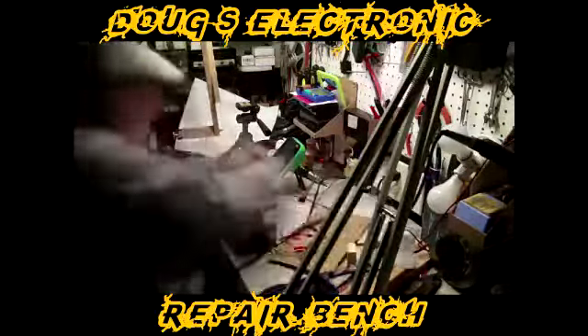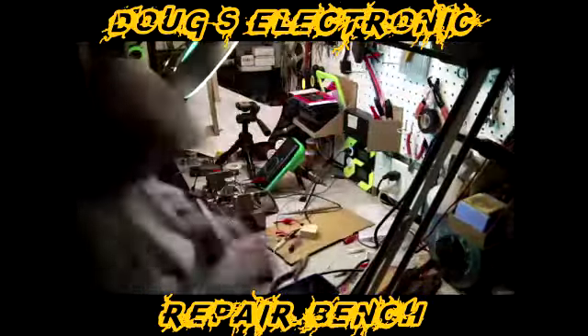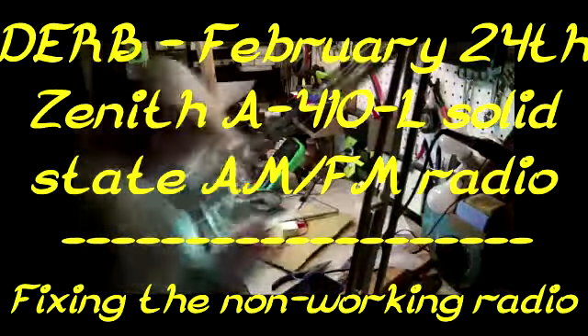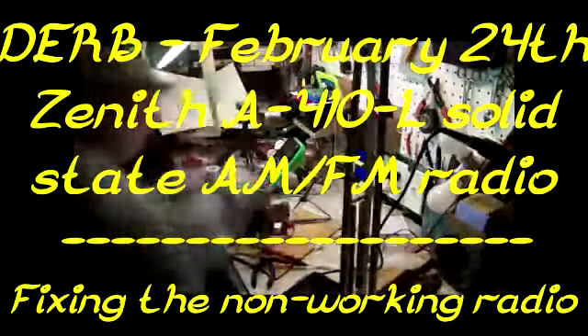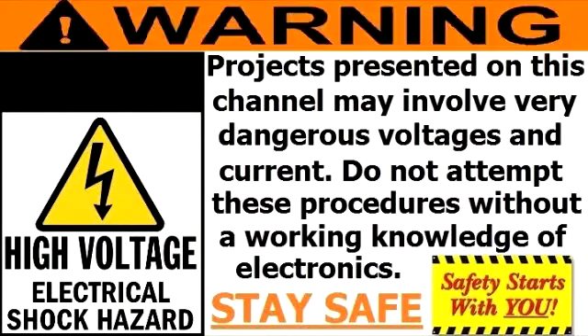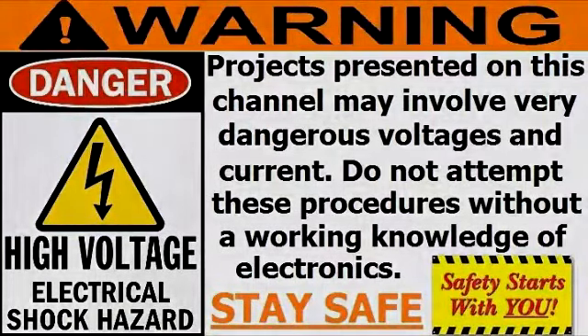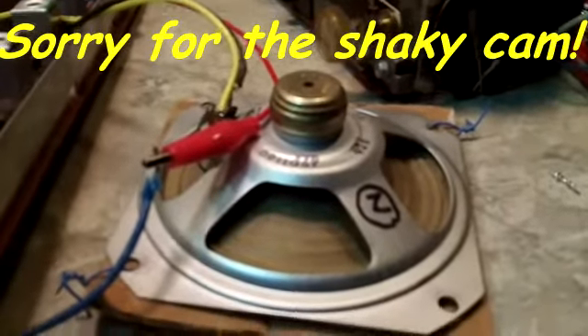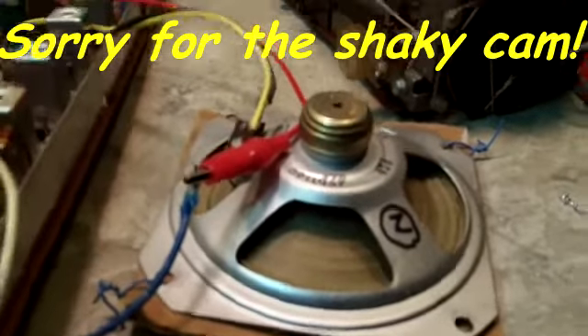Welcome to another exciting episode of Doug's Electronic Repair Bench. Hi, evening YouTube. I'm here with you this evening to bring you a joyous occasion.